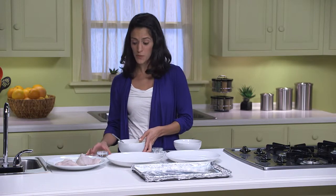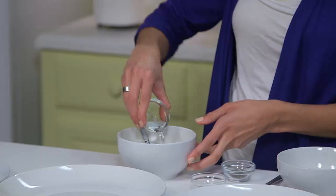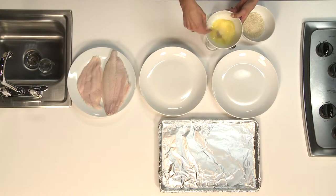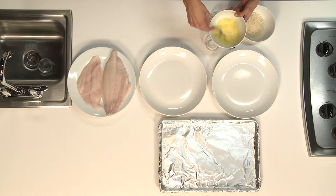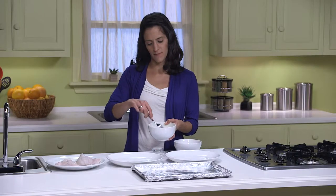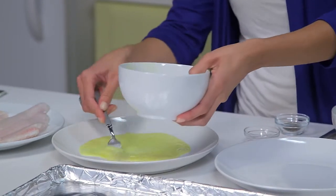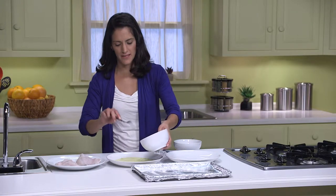Then I will add one tablespoon of water and whisk it some more. Now I'll just pour this egg wash into a plate so I can dip my fillets in there.